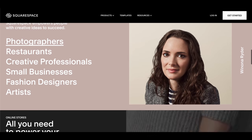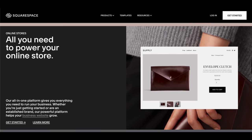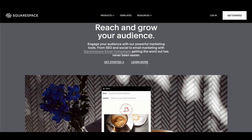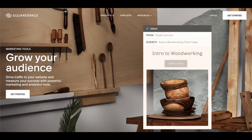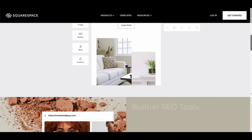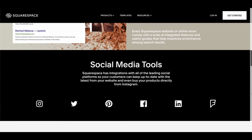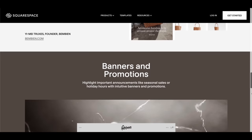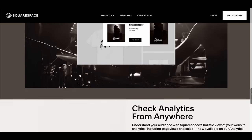Thanks to today's sponsor Squarespace — you can create your own beautiful website. Squarespace is the all-in-one platform to build a professional website, online store, or portfolio. It's easy to claim a domain, create a custom site that matches your style, and bring your ideas to life. Head over to squarespace.com for a free trial, and when you're ready to launch, go to squarespace.com/everydaydad to save 10% off your first purchase of a website or domain.